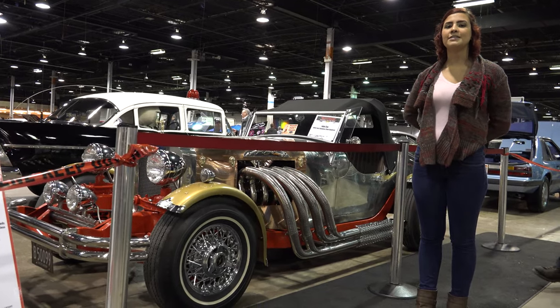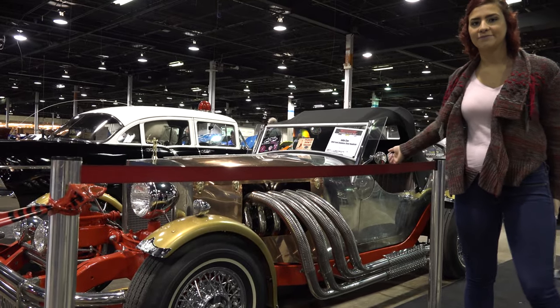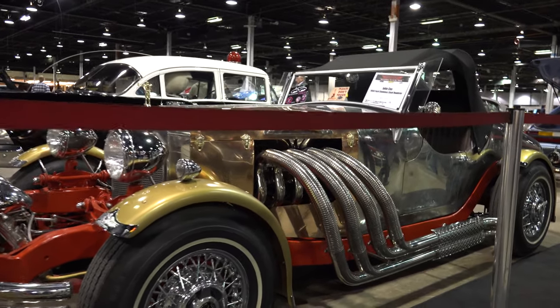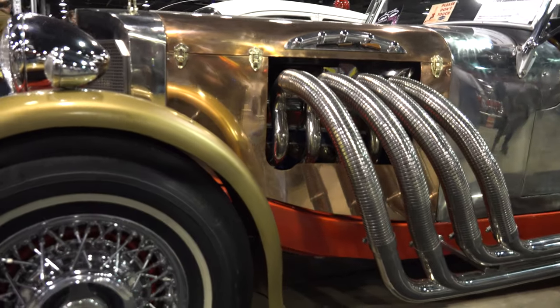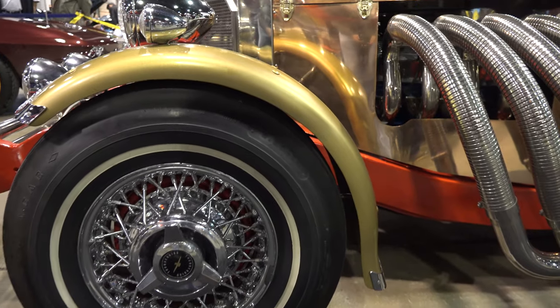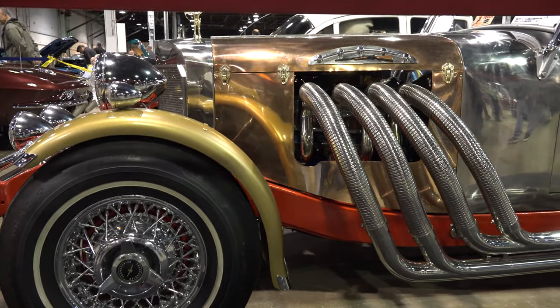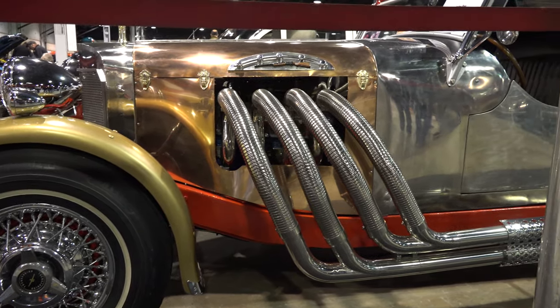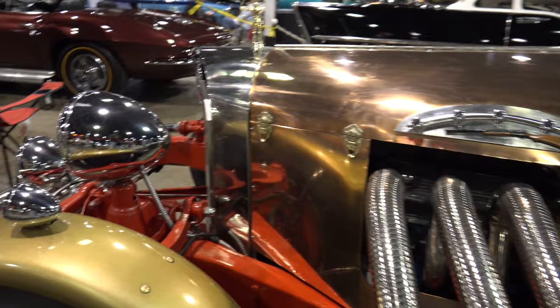Hi, my name is Sophie and I'll be introducing the 1959 Stainless Steel. This hand-formed stainless steel body is also adorned with a copper hood and side hood aprons, a gold finish cycle fenders, completely rolled curved stainless steel fender and spinner hubcaps.